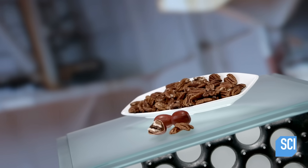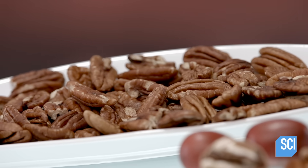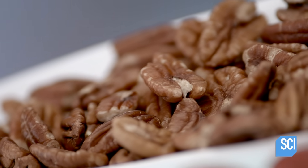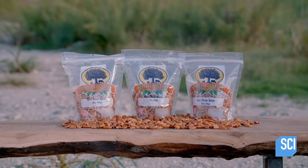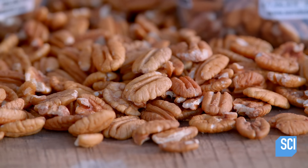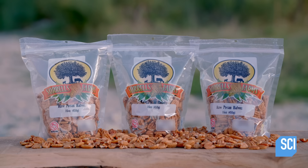Pecans grow on trees that are native to South Central North America. In fact, pecan is an Algonquin word that means a nut that takes a stone to crack. Today, computerized shelling machines do that job for you. Pecans add flavor and crunch to any recipe. They can also be a satisfying treat on their own, but manufacturing pecans is an entirely different nut to crack.